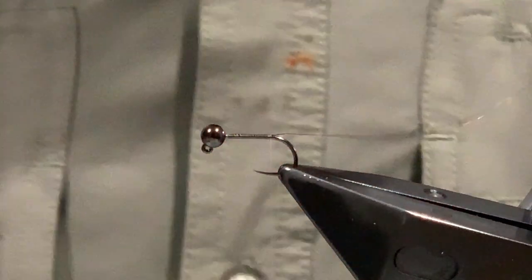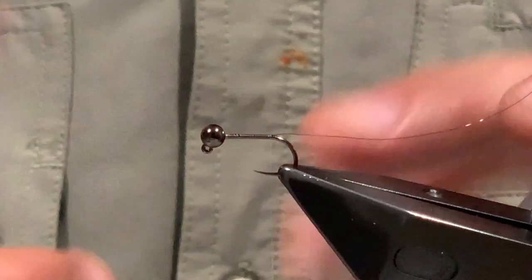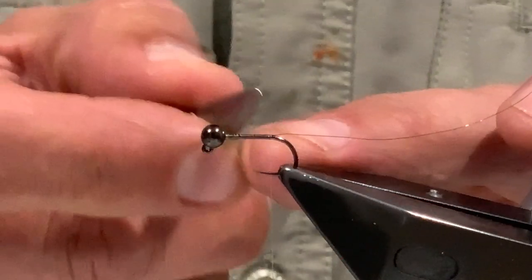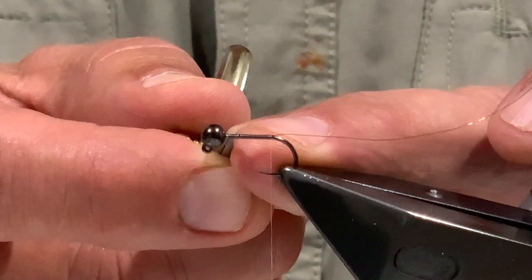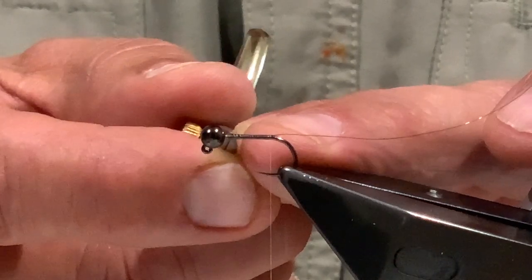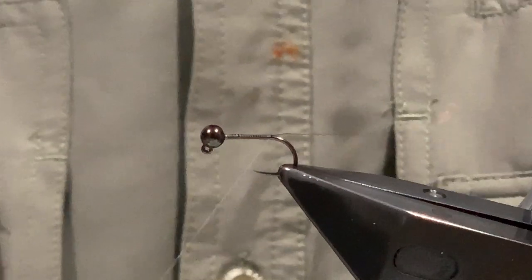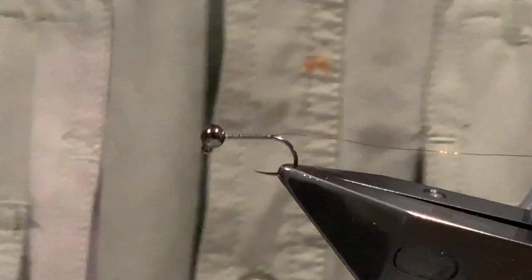Bring the wire right on the bend, just as it goes to turn - basically where the barb would be on a barbed hook. Now if you're going to add lead you can do that now - maybe half a dozen turns of lead - but you need to leave a little bit of space just behind the bead so you can get the hackle on, otherwise it gets awkward. Half a dozen turns of lead just in there can add a little bit of extra weight if that's what you want.